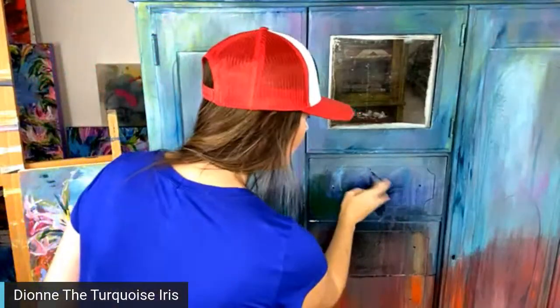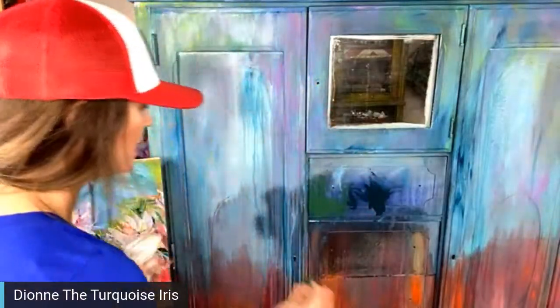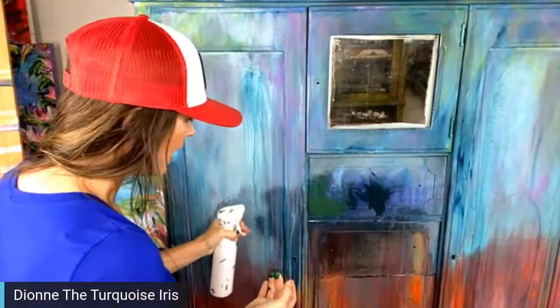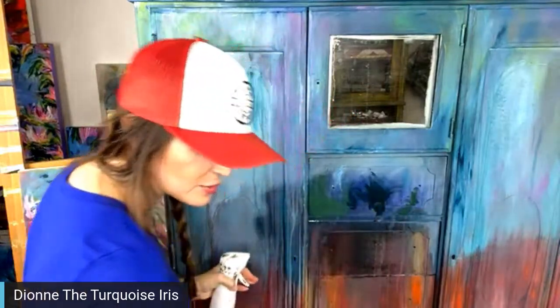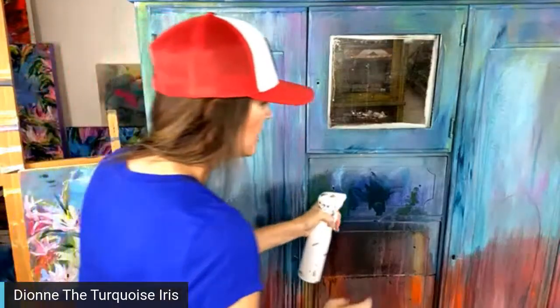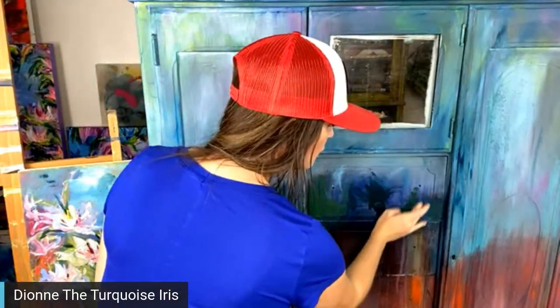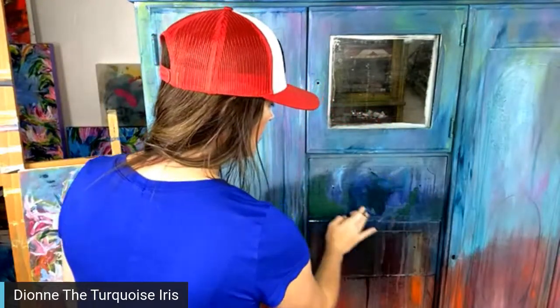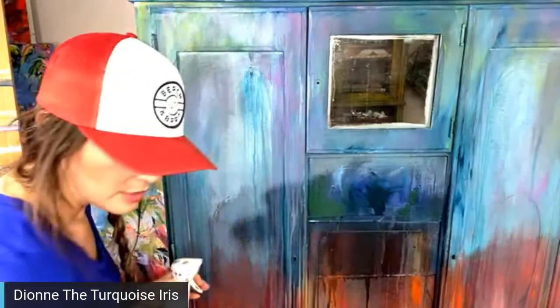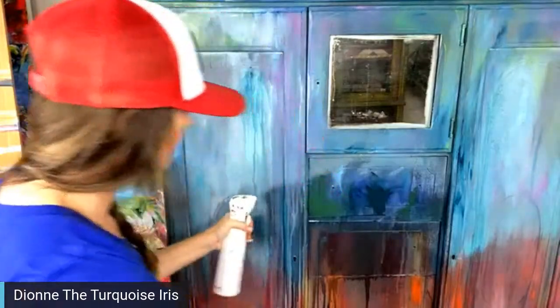We're live! Hey everybody, Dion here, owner and artist at the Turquoise Iris. It's time for Paint Talk — Sunday night 8:30 Central, my favorite how-to paint show. Matthew, are we up and running on YouTube and Facebook? Yep, there you are, we're up. Hey everybody, hi Lori, happy Sunday to all of you.